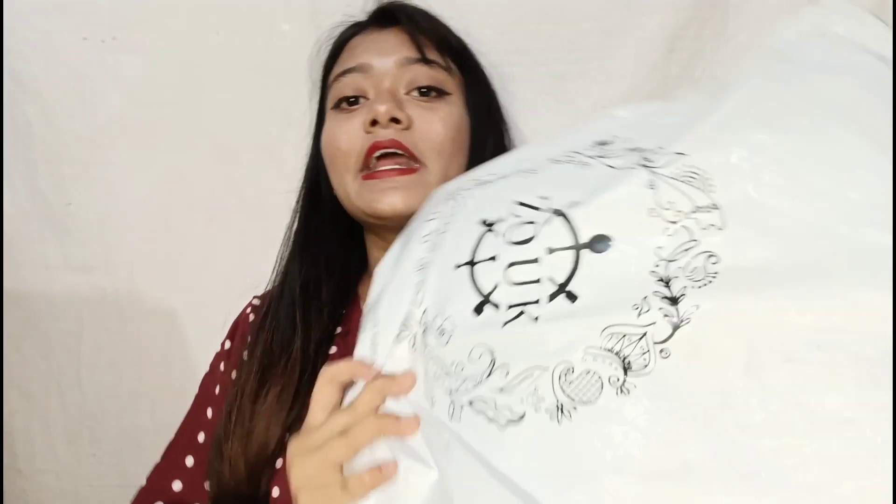Hey guys, welcome back to my channel. It's Mirushika once again. In today's video I'm going to show you one of my favorite bag brands which is from Zoke. This is going to be a very helpful video so please keep on watching.